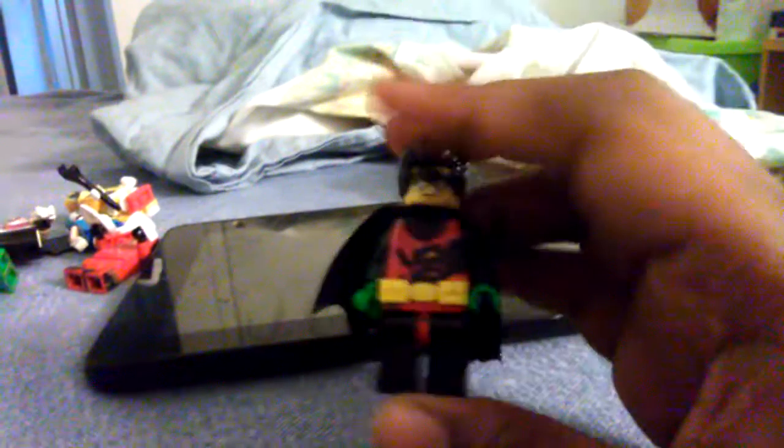This guy has a painted mask on him, some hair that would look like Robin's hair, Batman's spiky cape, and a paper made torso. He also has dark green arms, lime green hands, the molded belt from the Lego Batman movie line, red waist, and black legs.